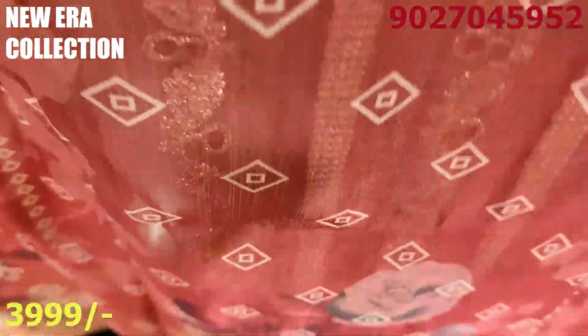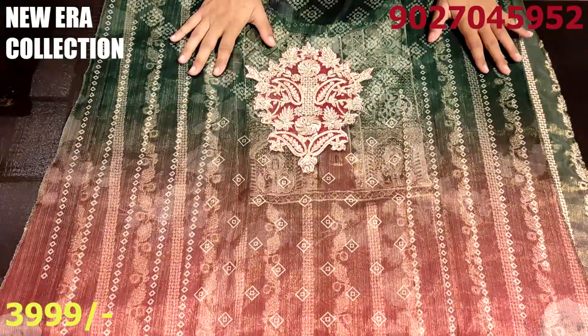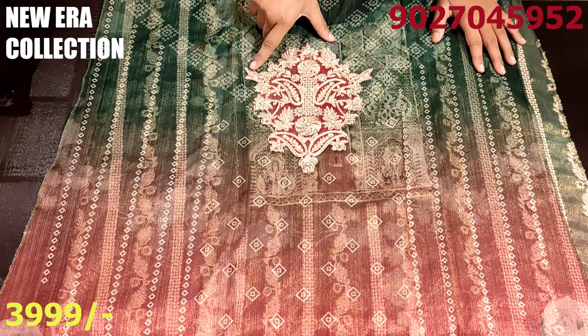This is the back. You will get the same color combination in the back — you will see the green, the brick red, and there is also a patch.